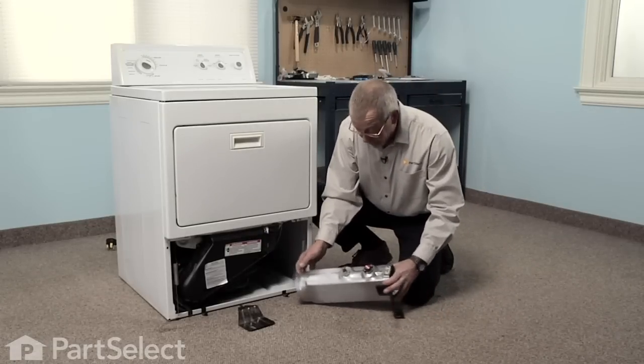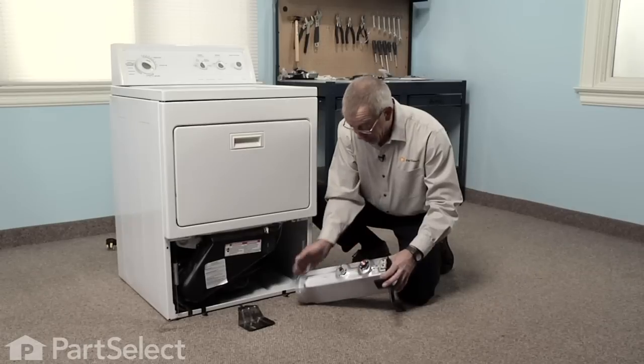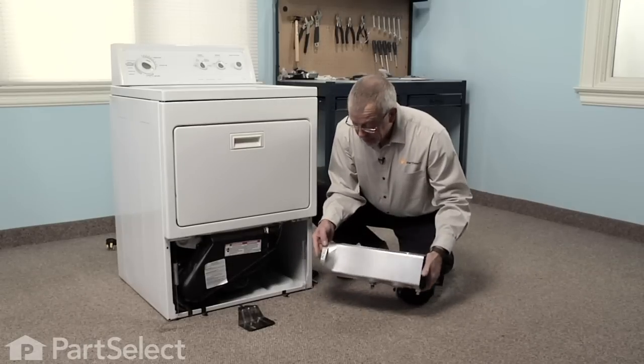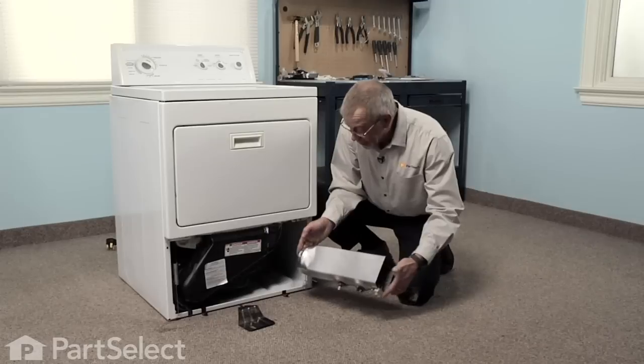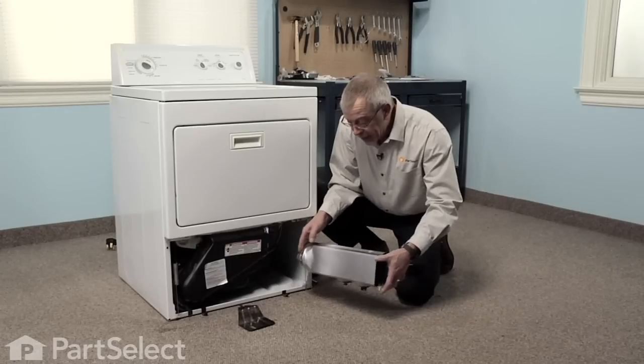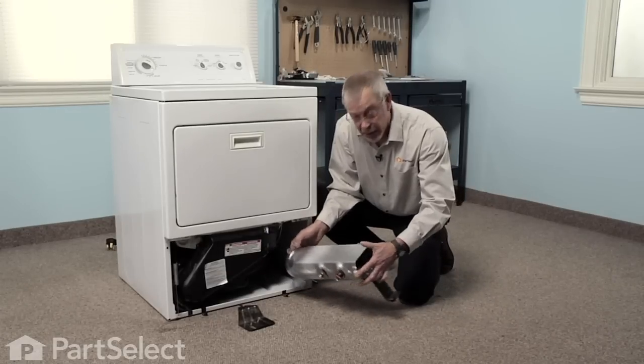We'll put it in far enough that we can reconnect all of the wires. We'll also be looking to engage this tab into the opening at the heater outlet at the back, and then turning it clockwise to lock it into place.